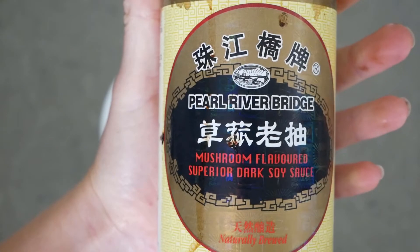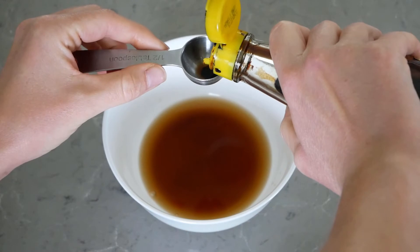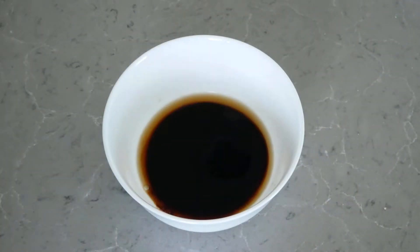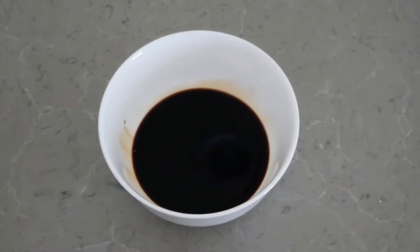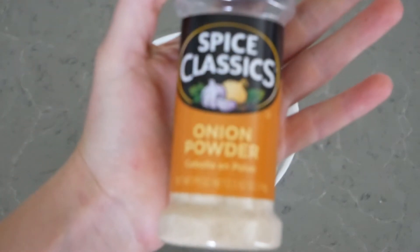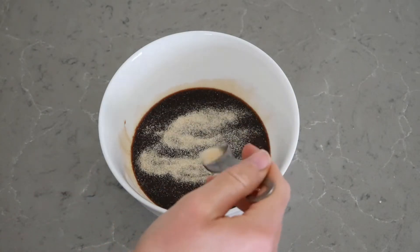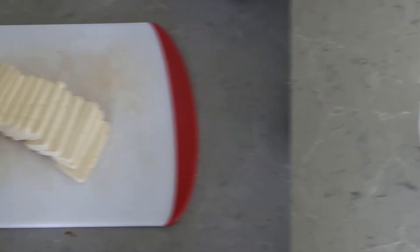Now we're going to add in one tablespoon of dark soy sauce. This is going to add a much richer flavor compared to a lighter soy sauce that you typically find in a store. If you don't have this, tamari works as a good replacement. Now we're going to add in one teaspoon of garlic powder and one teaspoon of onion powder. Then we're going to thin that marinade out with half a cup of water. And that is our entire sauce.